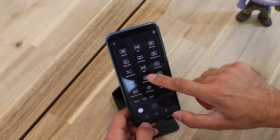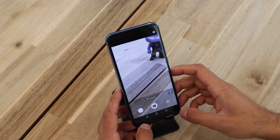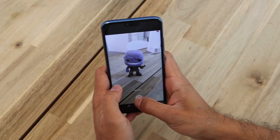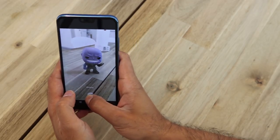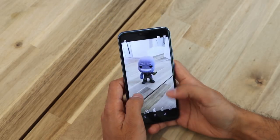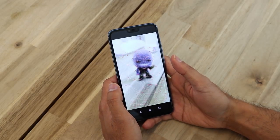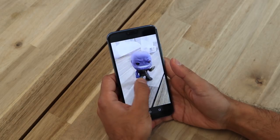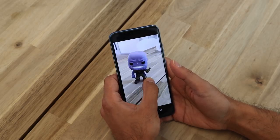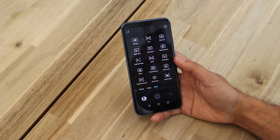Now let's have a look at 3D Panorama. I'm going to take a 3D panorama picture of Thanos here. Let's have a look — press the 3D button. It renders it, and then I can now move it left and right like that. Pretty cool! You need to be really steady with your hands to make it really smooth, but nonetheless it's an awesome little feature.